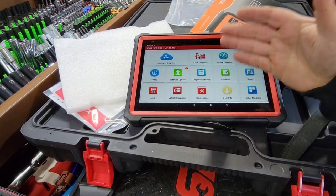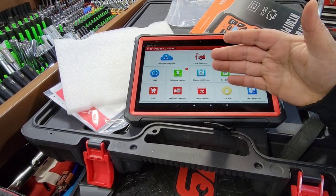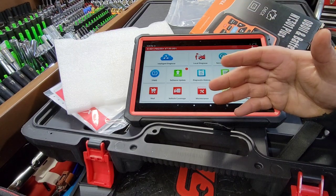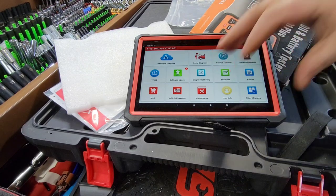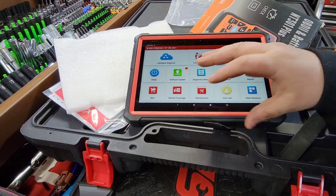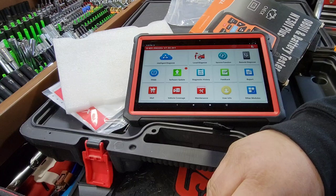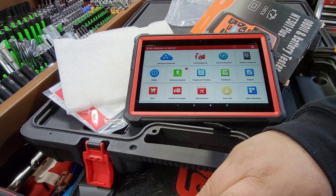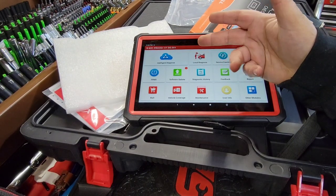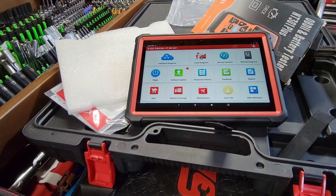Obviously, these scan tools use Android platforms like tablets and phones. If you're using a tablet that's four years old, you're on archaic technology - it's going to be slow because you don't have the processing speed. That's what I noticed with the CRP 919E - I was blown away by the speed. Then I found out it's on Android 10.0. This X431 Pro 3S is on 7.0, so it's not as fast.